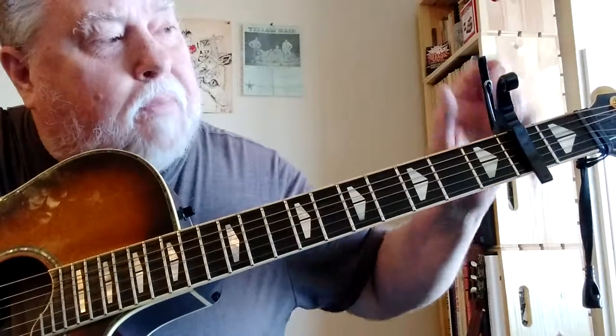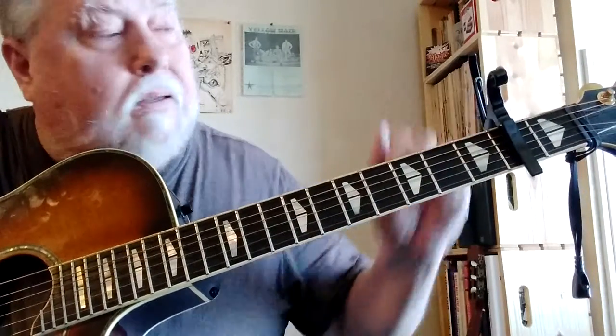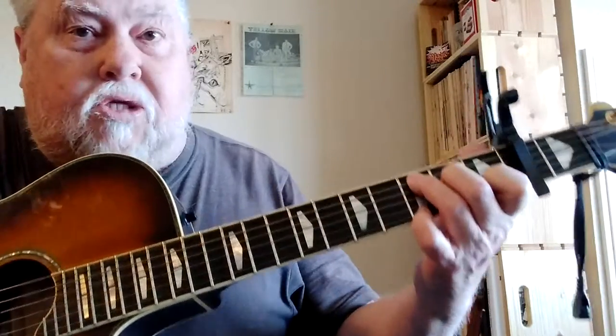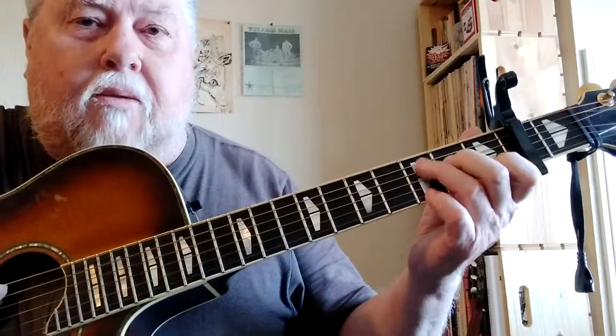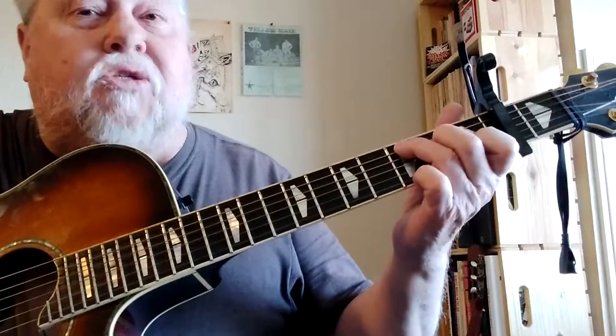I did that song Freight Train in the key of D, but I've got a capo on the second fret and I'm playing it in the C position. So if you want to try to play the bass part along with what I was doing, you can do that.